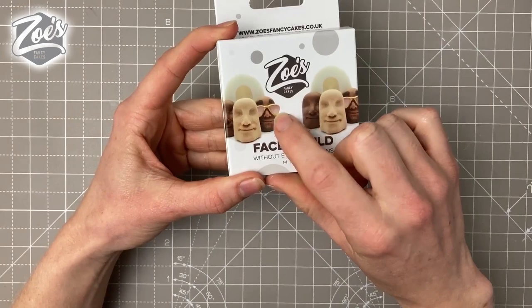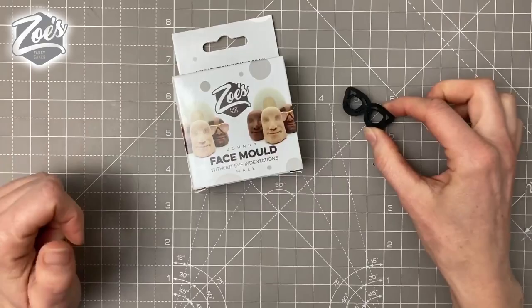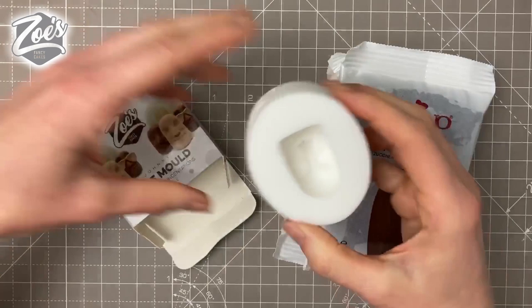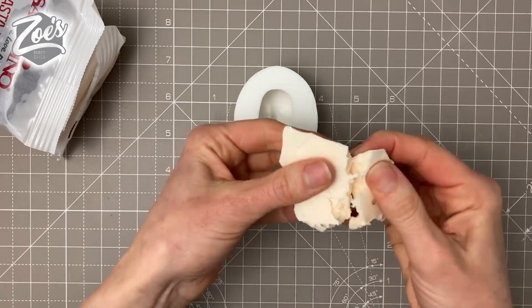Hi guys, I wanted to give you a little look at the new male face molds I've got available. This first one is the Johnny mold. You'll notice on the pack there's a picture of sunglasses — they are not included in the pack, it's just the face mold. It's a slightly oval shaped mold, and I'm going to use Serrachino paste.